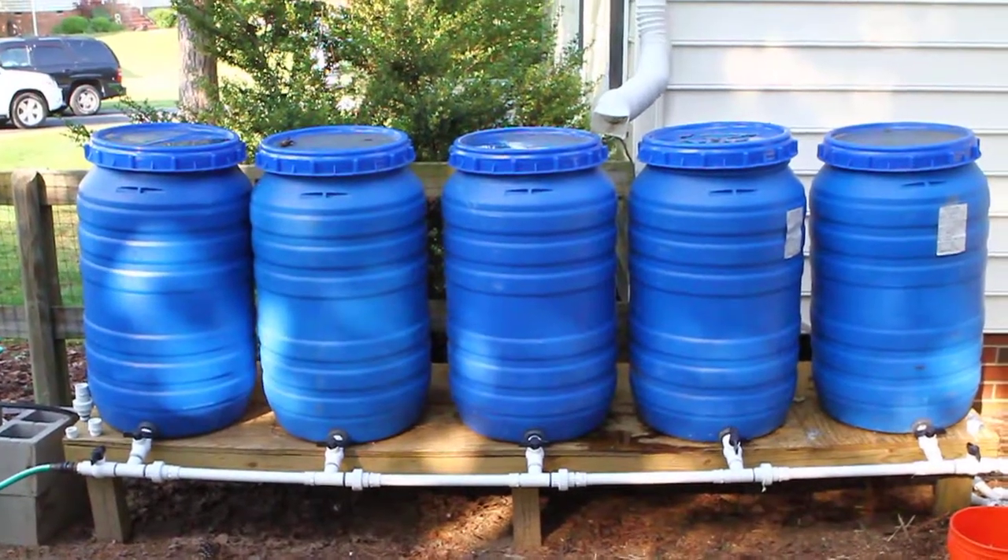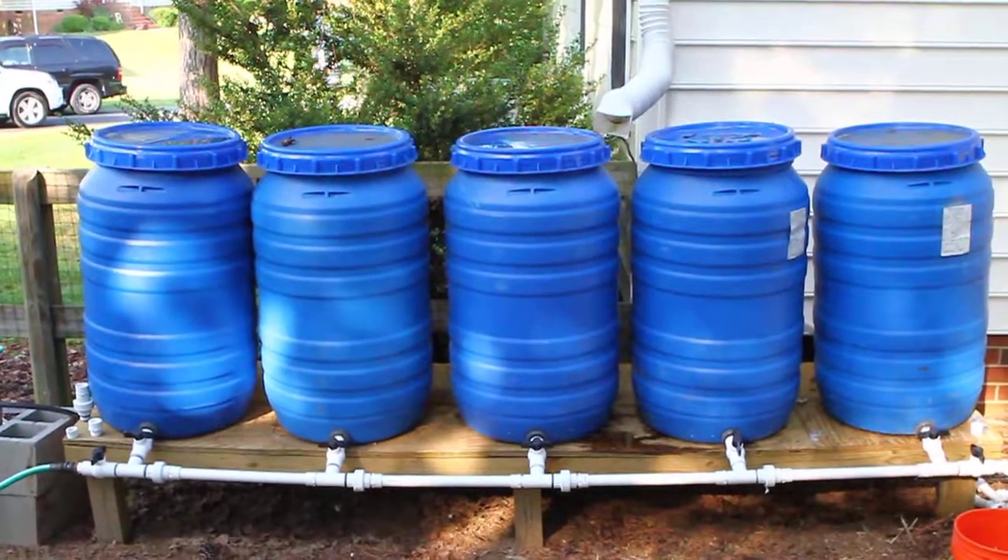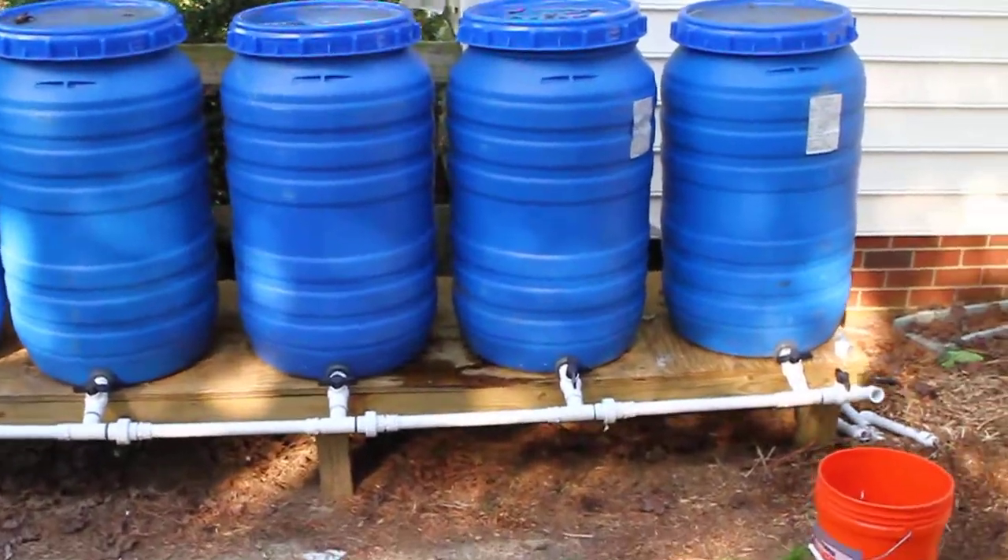I'm talking a little bit about rain barrels today. Here you see my setup — I've got five rain barrels run together and they're all connected.